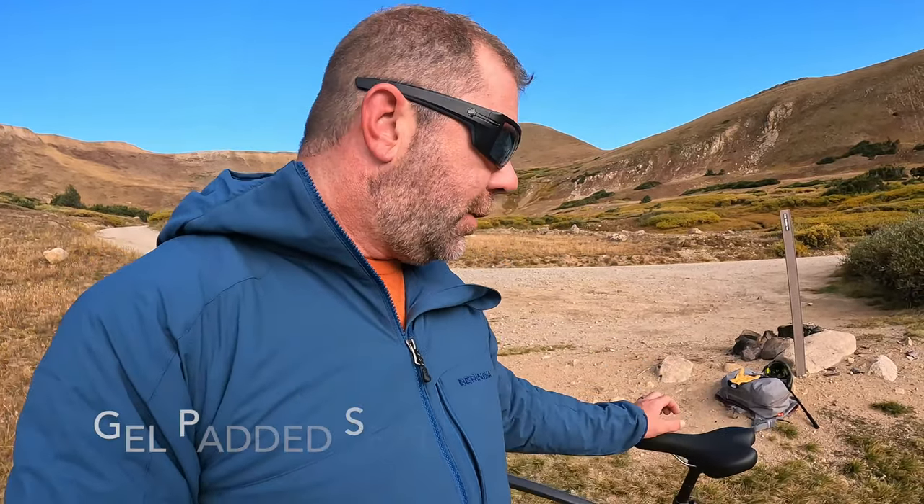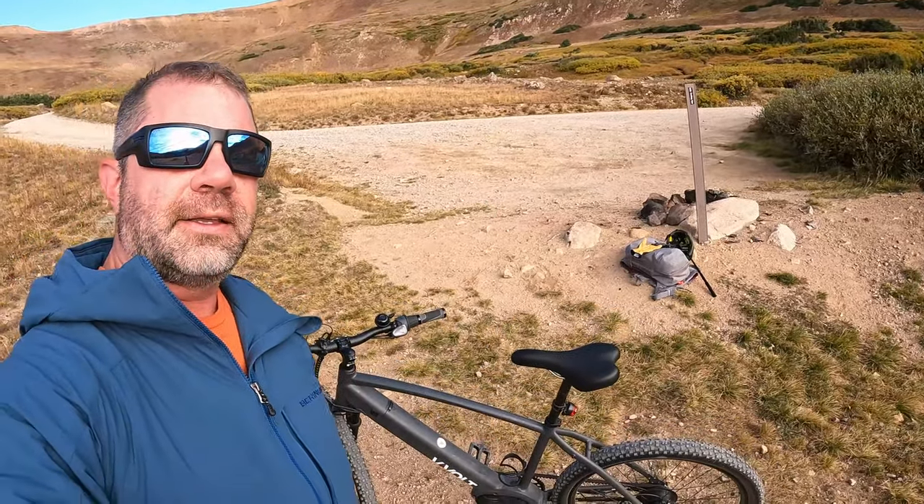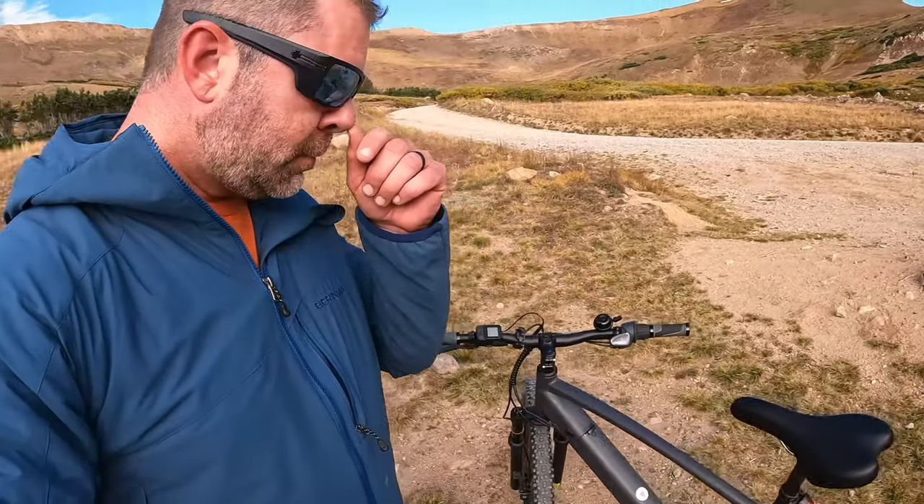It comes with everything you need aside from a helmet and common sense — bike seat that is gel-padded and very comfortable, bike lights, and even the kickstand. The kickstand I'm not going to remove — I like it, it's actually very functional. Usually I remove kickstands, but the majority of the time I'll use this bike in an urban situation.